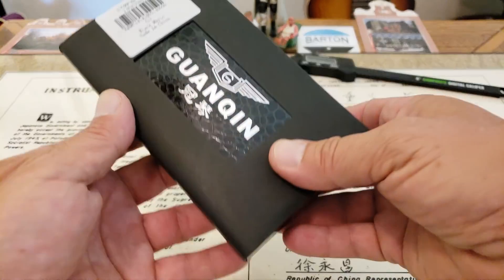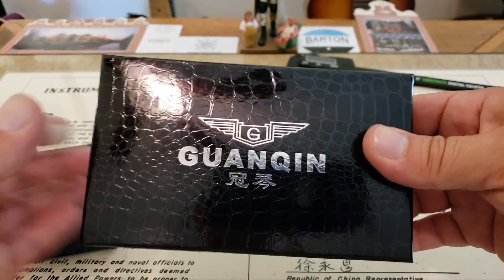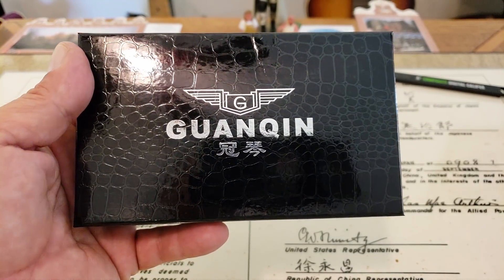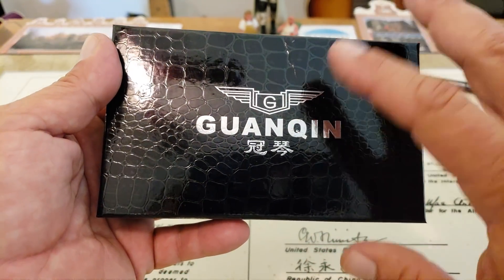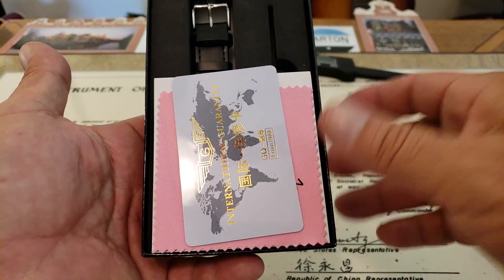So let's go ahead and unpackage it. Standard Gwanshin packaging here, guys — this is nothing fancy. It's pretty much what they do all the time, and it works really well. It's very simple, and it doesn't need to be fancy at the price point you're going to find these watches at. Speaking of the price point, I think this watch is going to set you back right about $62 US.